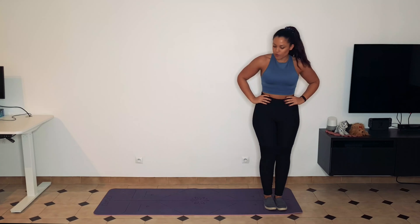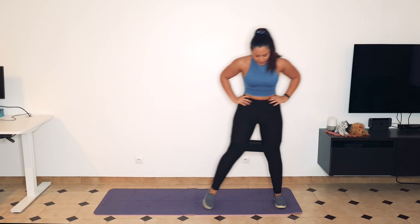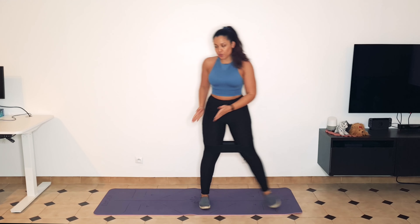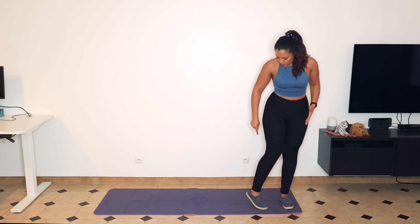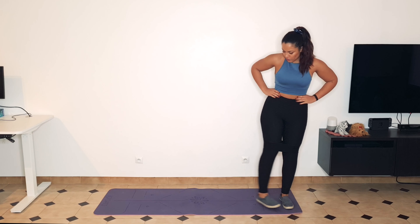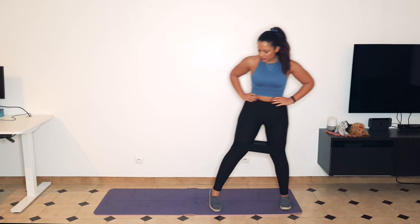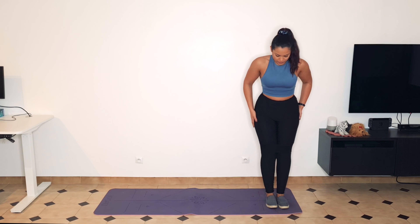We're going to stand up and move over to lateral band walks — just from side to side. Make sure that when you're doing the lateral band walks, your body is moving with your leg. It's not leg, then body — it's leg and body, and you're leading with your heel. It can help to think about putting your foot out a little bit and then lead with your heel. This will create that glute activation that we're looking for.